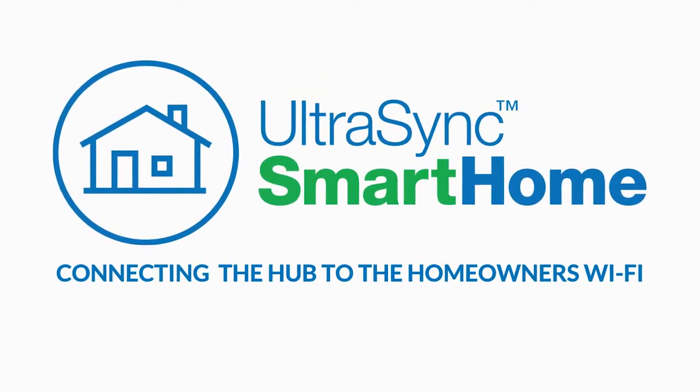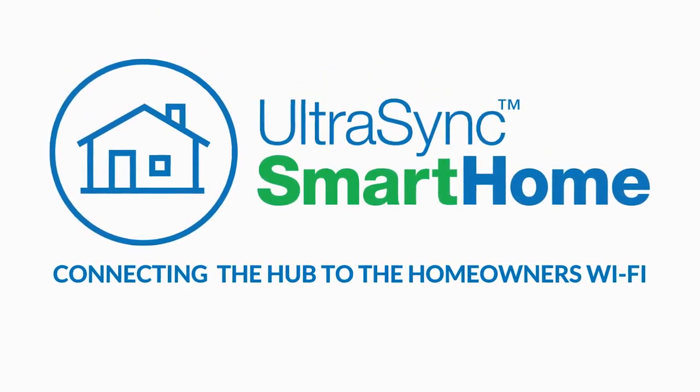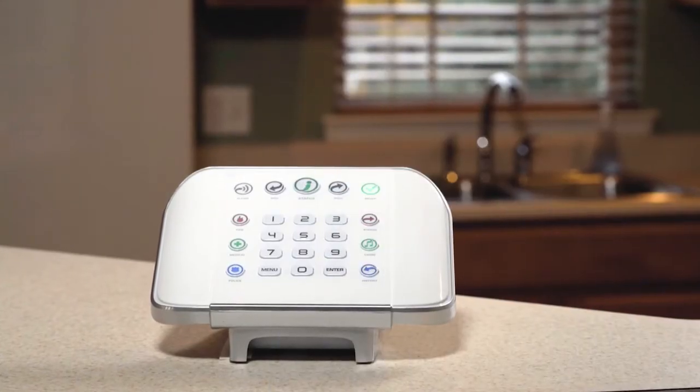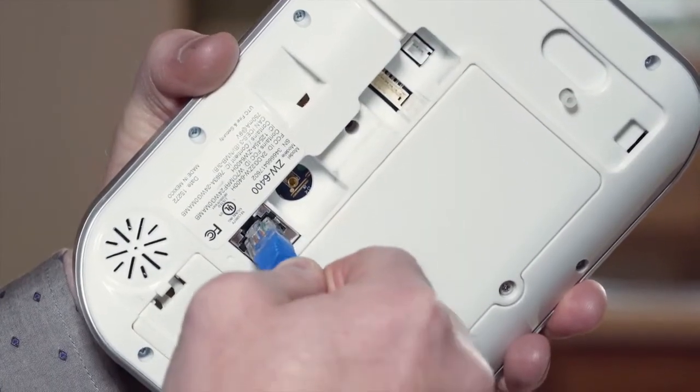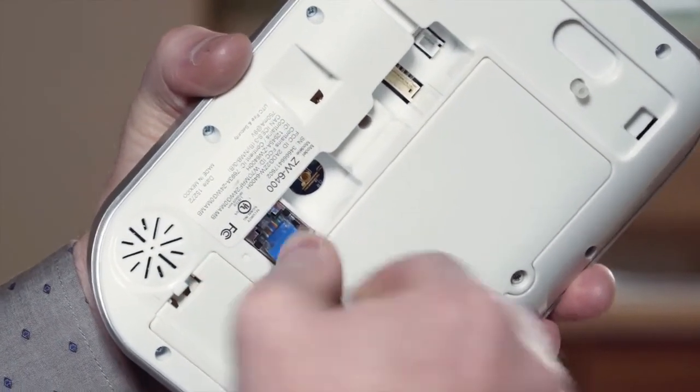Next we will connect the hub to the internet using the homeowner's Wi-Fi network. Note that connecting the hub to a Wi-Fi network is not necessary if it is connected directly using an Ethernet cable.